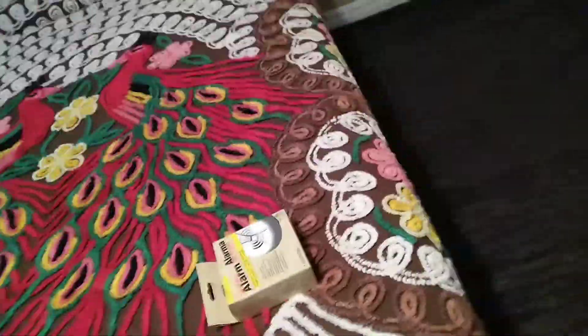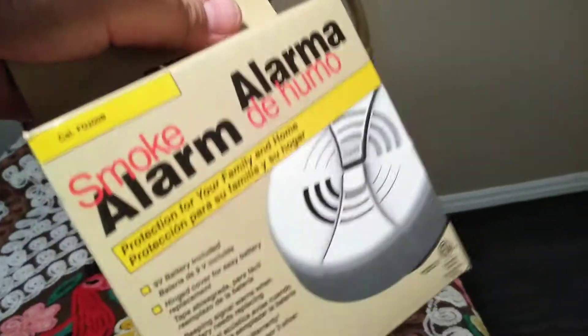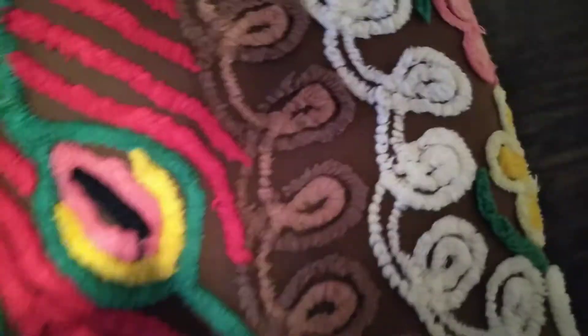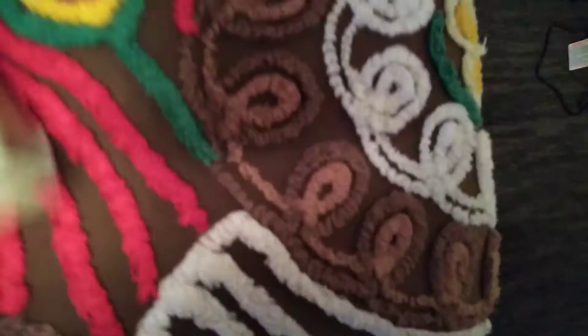What's up YouTube, smoke alarm person here. Today we will be opening this Family Guard FG 200. It has the alarm on the front, the install instructions, barcode, yada yada. I did get this one at Ace today, so let's open it up.